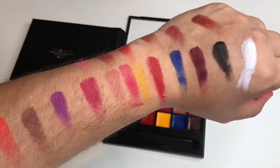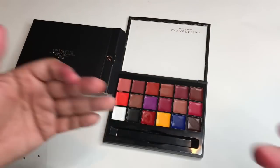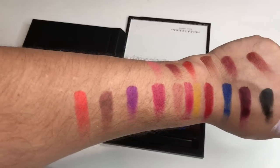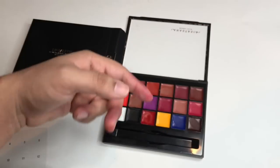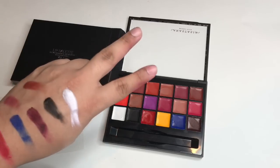I know so many of you have been asking me to do hand swatches, so I was like, you know what, let me go in and do it with this palette. I think you would really enjoy that. Please smash that like button, let me know what you think in the comments down below, and I'll see you next video. Peace.